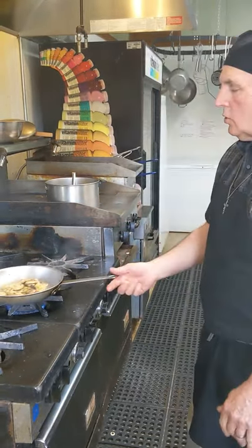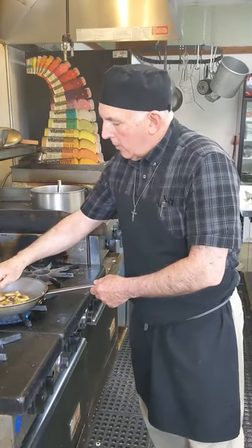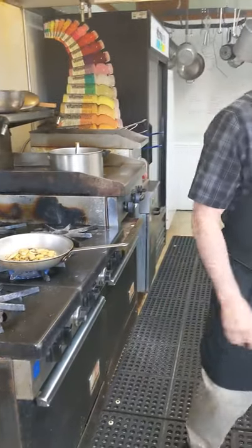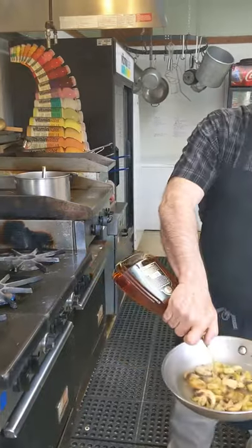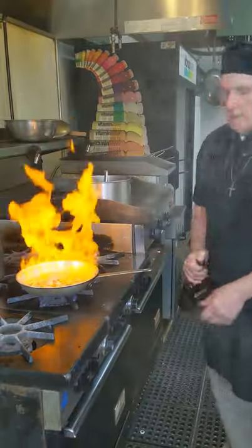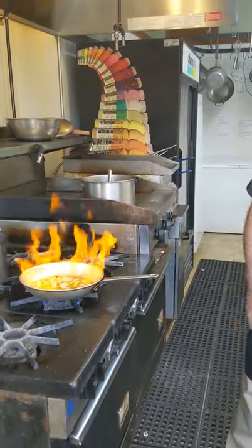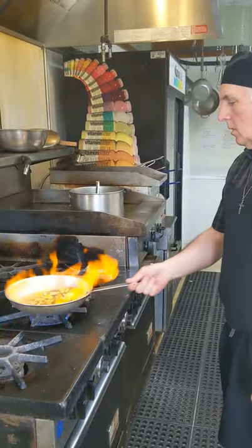You want that to soften up a little — you don't want it to get mushy. So now we're going to hit it with some brandy and some white wine, and we'll let that reduce a little bit.